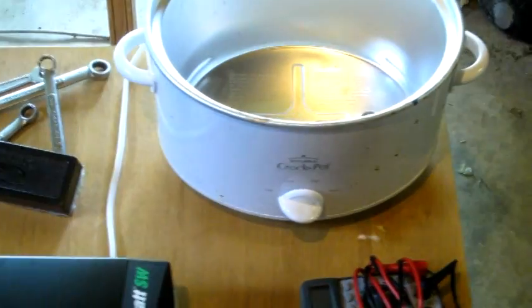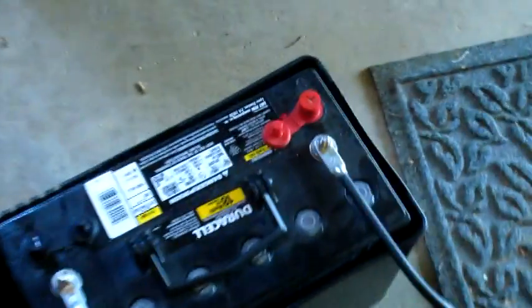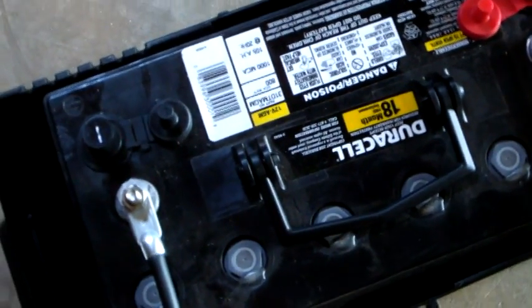This is solar cooking experiment number two. I did an experiment quite some time ago but didn't have the battery power needed to cook. I just purchased this Duracell 100 amp hour AGM battery made by Deca Batteries, a very good brand. I got it at Sam's Club for $166. I have it connected through six gauge battery cables directly to my inverter — a Pro Watt true sine wave inverter, not a modified square wave — plugged into my rival crock pot.